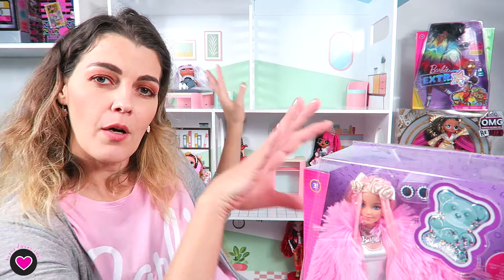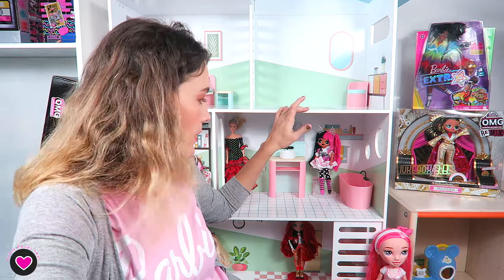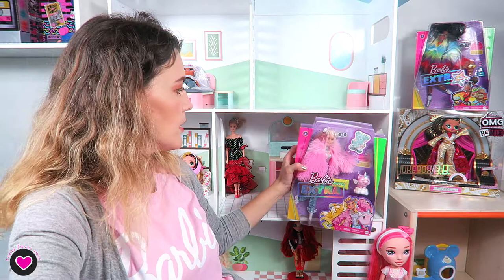Then I have this dollhouse from Little Shop. If you are in Europe you know Little Shop — this comes out on 13 November in shops. It's perfect for OMGs and big dolls, even Barbies can fit pretty well. That's why I bought it. Anyway, this is a different setup for now.